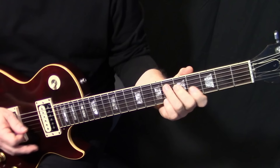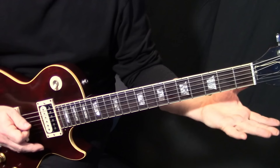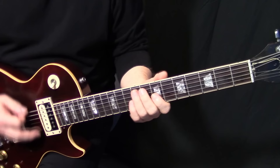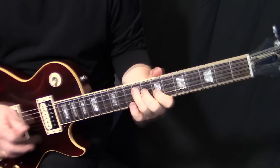We're bending up to the B flat, then releasing that and trailing it down. Then we come back up into this shape and do this — we're going to rake into that and do the same roll on that note.